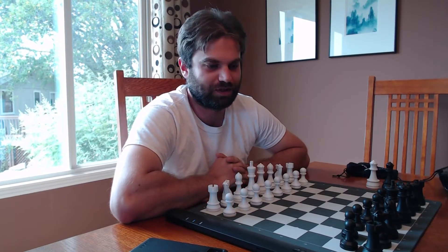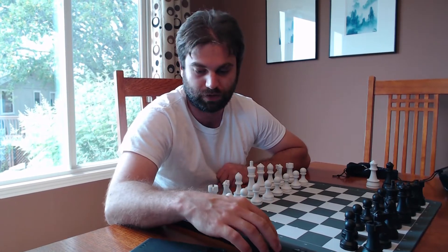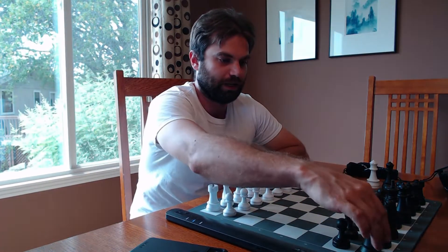Hey everyone, this is Grandmaster Sam Shanklins and I'm here for a product review. This product we have here is called Square Off, which is a very interesting new innovative AI chessboard that will play against you.